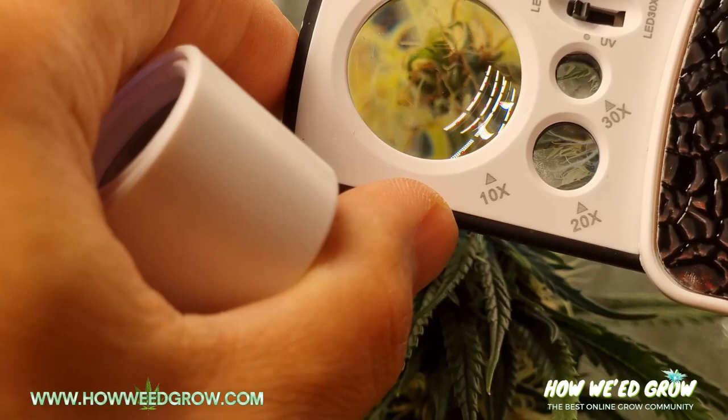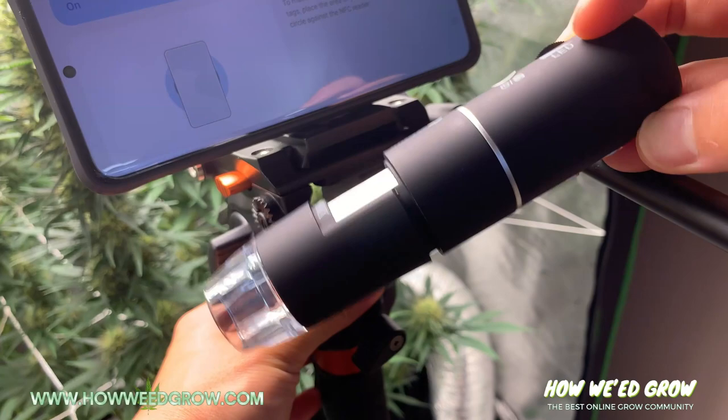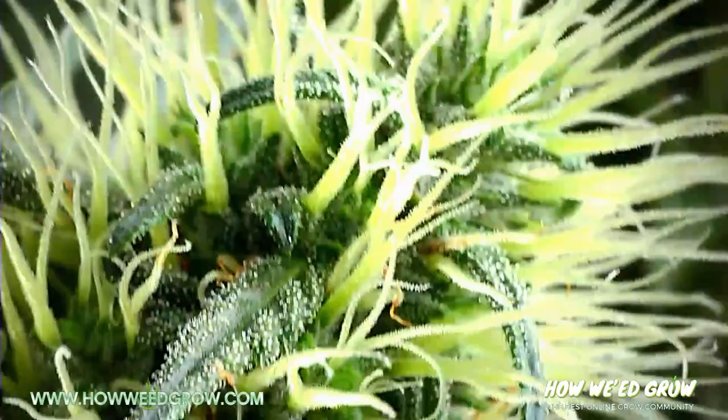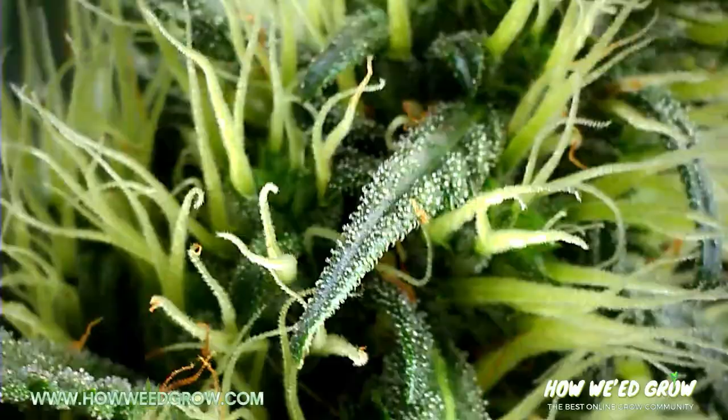Now, here's a digital microscope by Tachmeli. As you can see, the depth of field is super narrow and it's hard to get steady footage even if you turn the fans off.